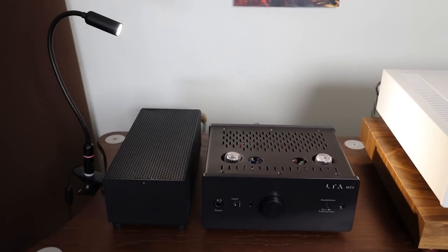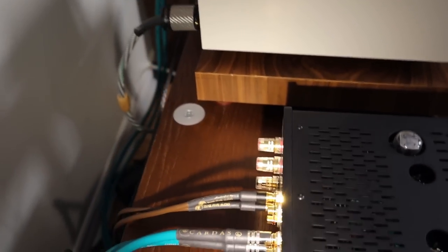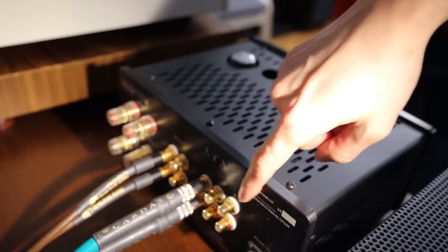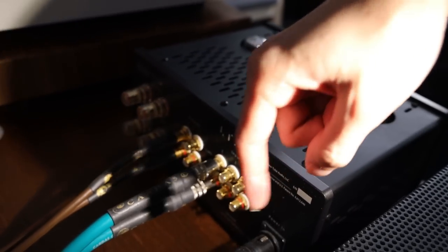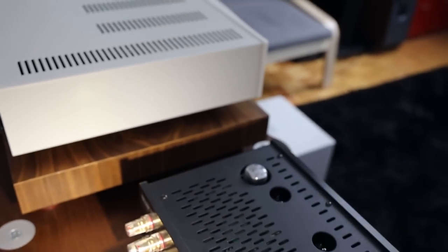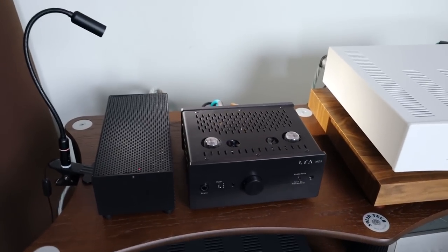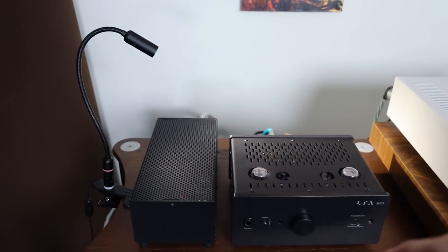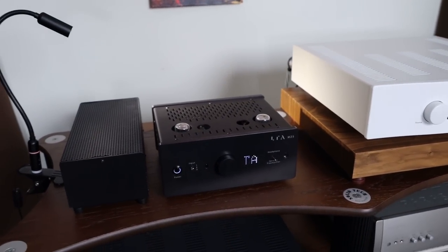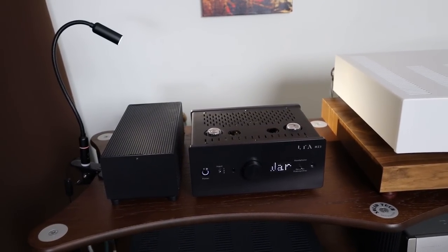Getting to the fun stuff — on the back you have two outputs and three inputs, very simple. Then you have speaker binding posts. So this is an integrated amplifier that also works as a preamplifier. When you turn it on, the display shows the LTA tube warm-up sequence.